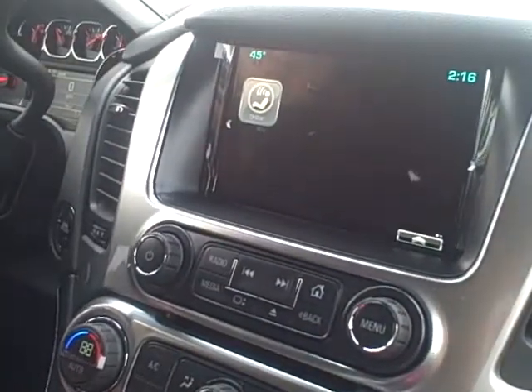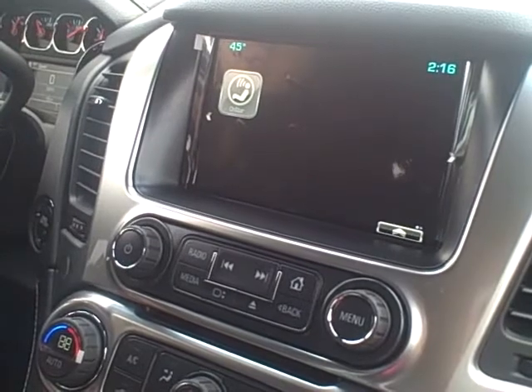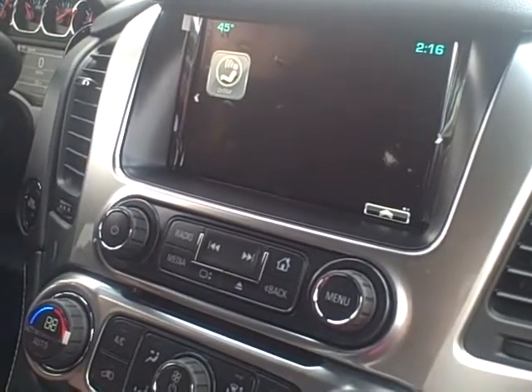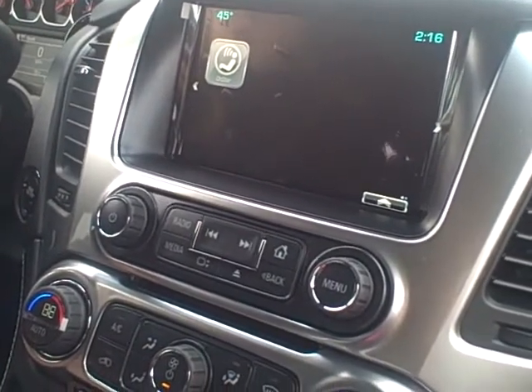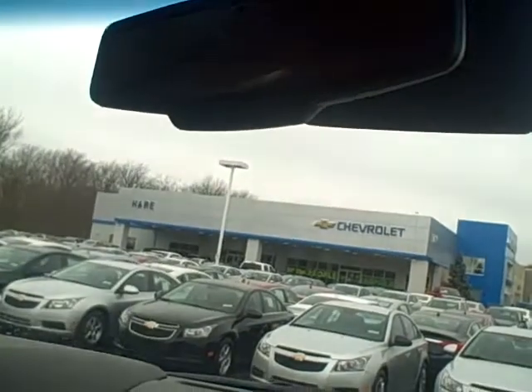And the very last icon on the second page is your OnStar. That's going to be for if you ever need to talk to a live advisor. You do receive six months free through OnStar with the Tahoe, and that's going to be your directions and connections package, which is the best package they offer. So if you ever needed roadside assistance or directions anywhere, you can always hit the OnStar button on your rear view mirror up here, and that's going to connect to a live advisor immediately.